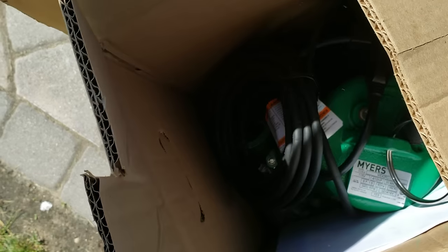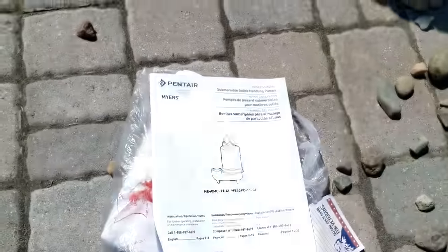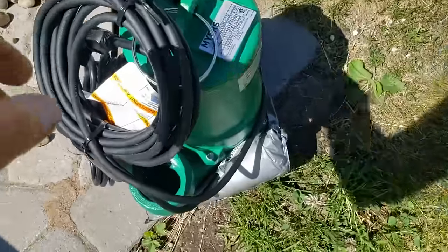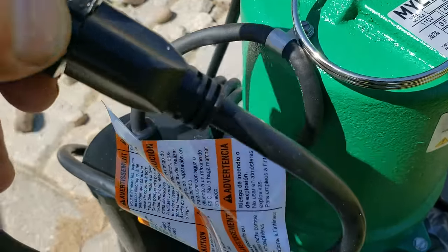The pump that's in there right now is a Goulds and it's been in there for about 11 years — it's worked really good. I wasn't able to find one at the local stores, but I was able to find a nice Myers pump. It's a nice cast iron pump. It comes with a float switch, just like the one that's in there now. It's the same horsepower and the same head height, so it'll pretty much be plug and play.